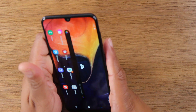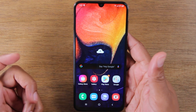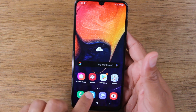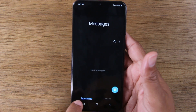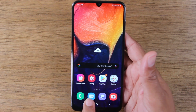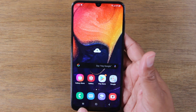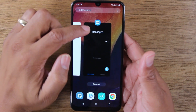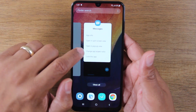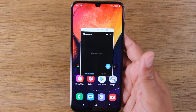Another cool way to multitask on the phone is called pop-up view. Let's say you're texting someone back and forth casually. Open the app, go home, go to menu, then tap on the icon at the top and tap right under split screen view — tap 'open in pop-up view.'